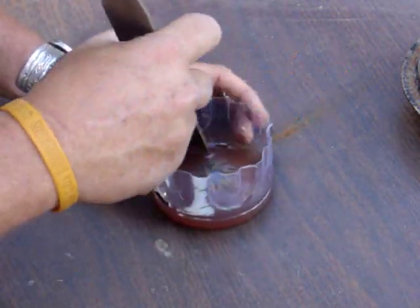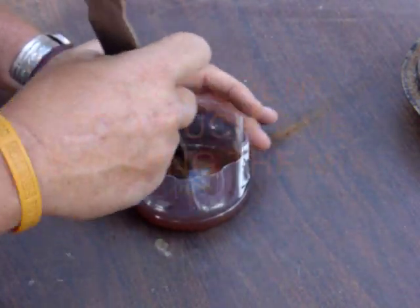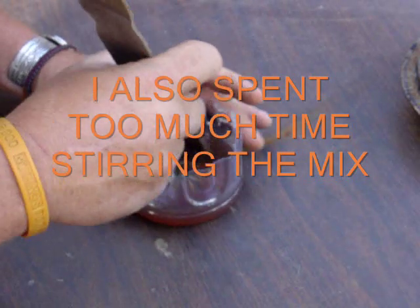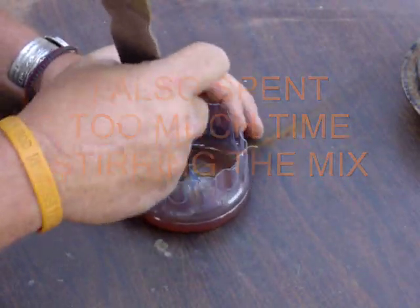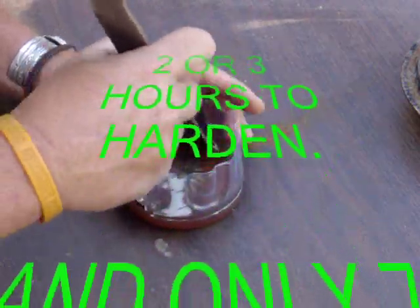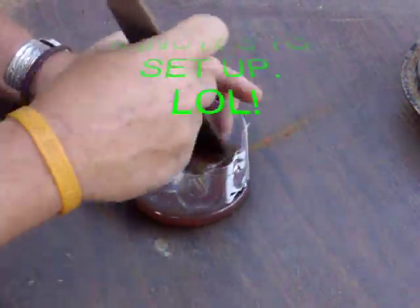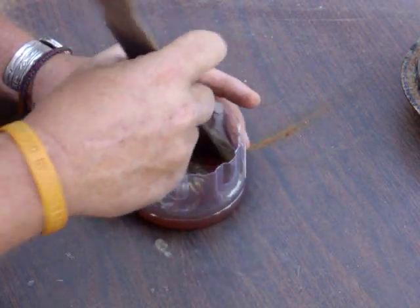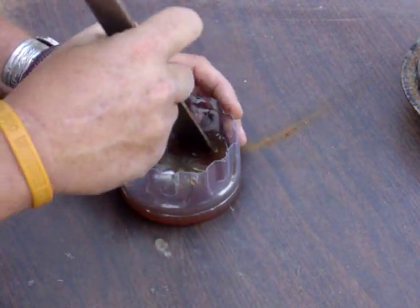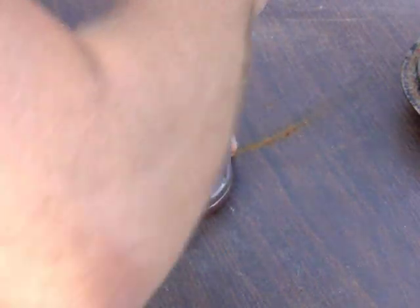I want to mix this pretty thoroughly. You notice it's not very thick, really. If your restaurant-style watered-down syrup can flow out a small hole, then so can this. So make sure your tape doesn't have any bad creases in it.